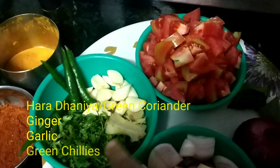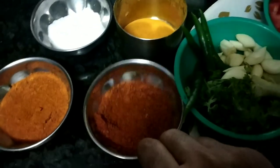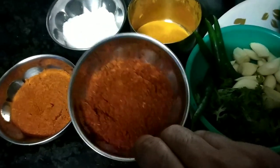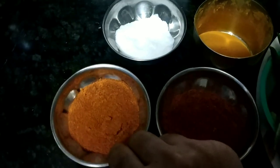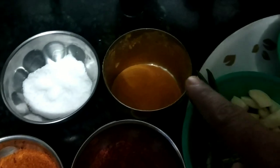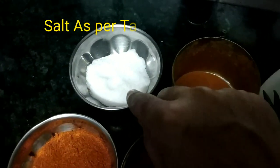I have a mix of ginger-garlic paste and green chili. I have mixed sauce with hot sauce. I have red chili powder, a little turmeric powder, and I will also add a little sweetness.